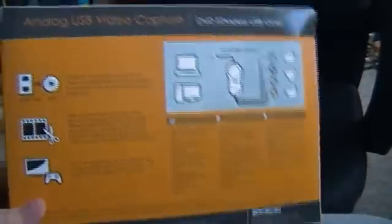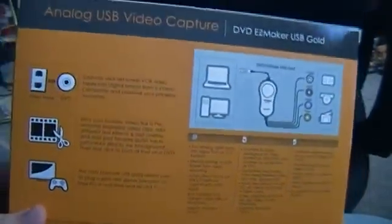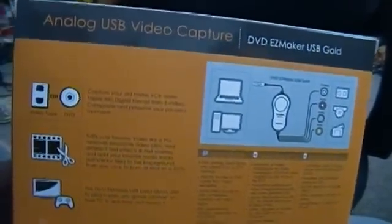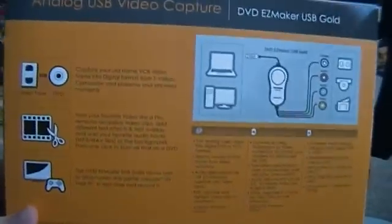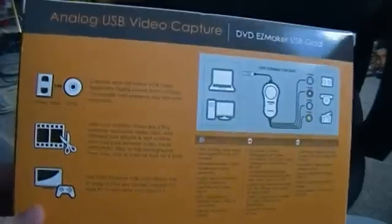This is my second capture card. My first one was a Dazzle DVC-100, which I would still be using, but due to some audio errors with it, I no longer use it. So this is the step up from it, and it's a standard definition capture card just like the DVC-100.